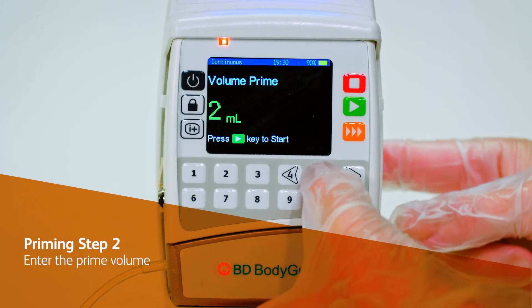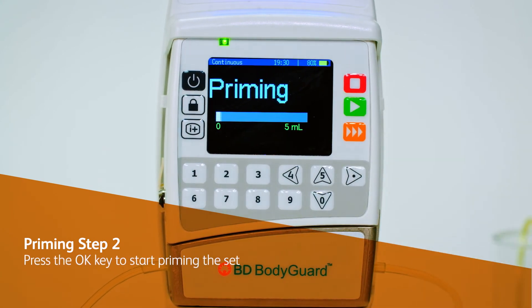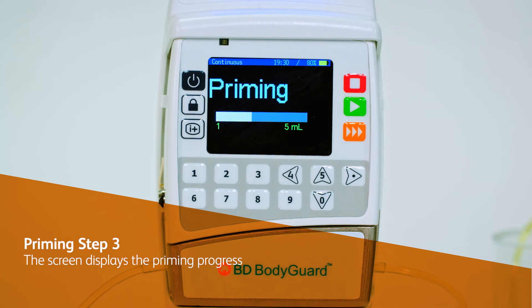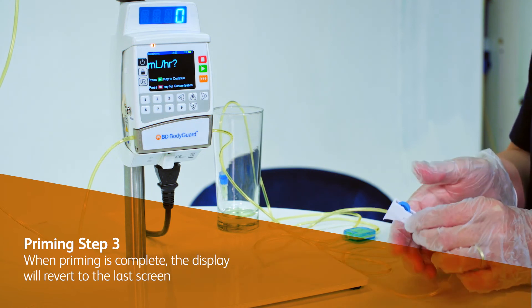To start priming the set, enter the prime volume. Press the OK key to start priming the set. The screen will now display the priming progress. Press the stop key to halt priming as required. When priming is complete, the display will revert back to the last screen.